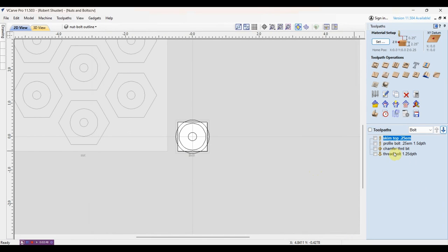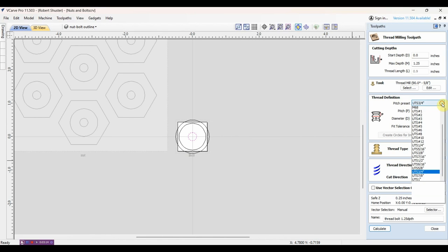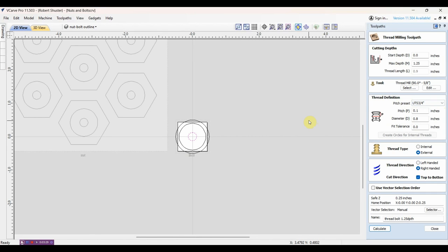When I set up the threading toolpaths, that size threading end mill - you can't get any smaller than these dimensions here. It's just big enough that you can't fit inside a nut with that size bit. This is obviously the external threading - the outside of the bolt we're creating. You can do different pitches, and I might do one later that's not as fine of a threading toolpath, so there'd be a little more distance between the threads. You can set right-handed thread or left-handed thread - this is of course external.